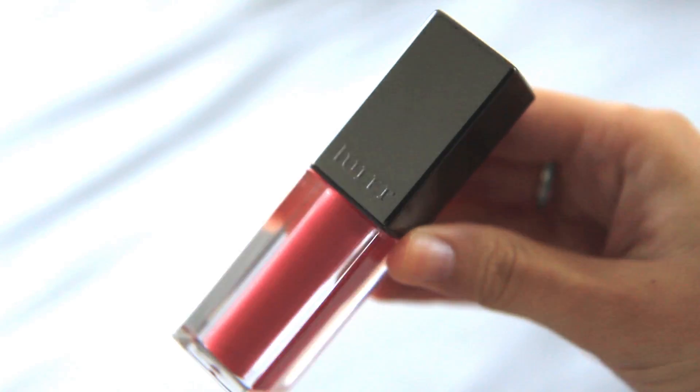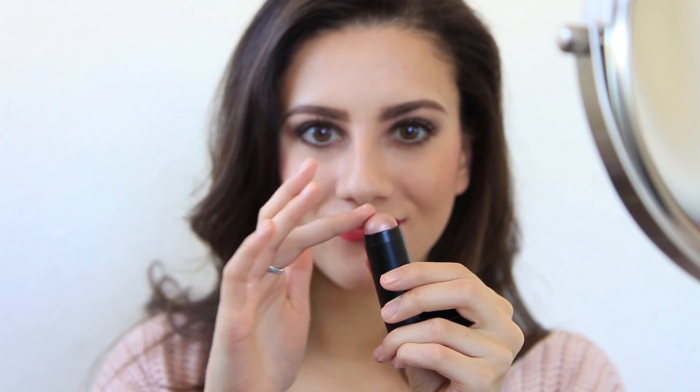Now moving on to lips, taking my new favorite product, which is the Julep It's Whipped Matte Lip Mousse in XOXO, I am going to apply this to my lips. I love the color and consistency of this. Then I'm going to take Moonlit Sand again and put this on my Cupid's bow.